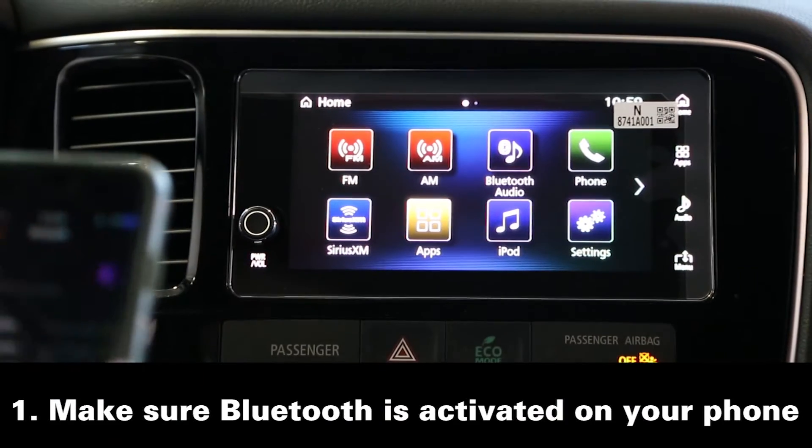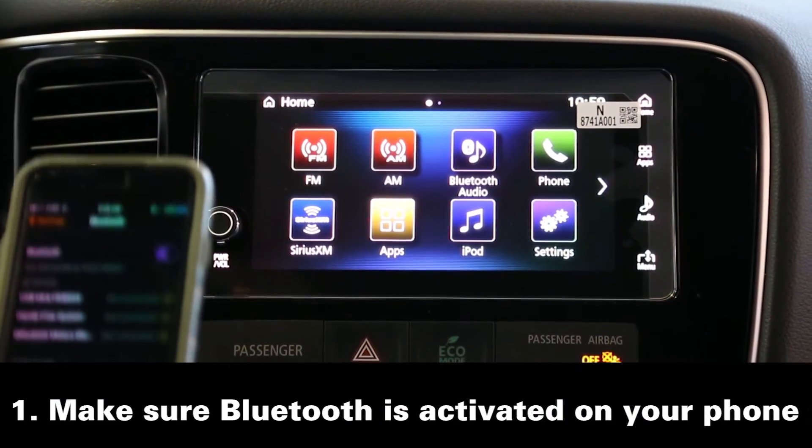Hello, I'm Aaron Nelson from Continental Mitsubishi, and today I'm going to teach you how to sync your phone to Bluetooth. But first things first, make sure Bluetooth is enabled on your phone.